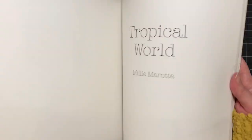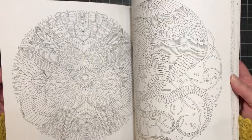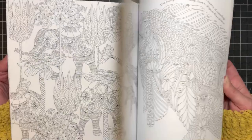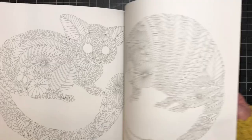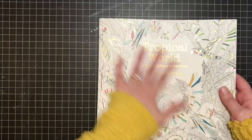This next one is Tropical World by Millie Marotta. I have a couple of works-in-progress in here, but this is a book that fills me with anxiety every time I open it — it's so beautiful but I just don't know what to do with all these lines. The only one I finished, when I was done with it I really didn't ever want to do another one in this book. Lately I've been flipping through it again, and I've seen some really great pictures online of these — I just haven't done anything yet. That's Tropical World by Millie Marotta.